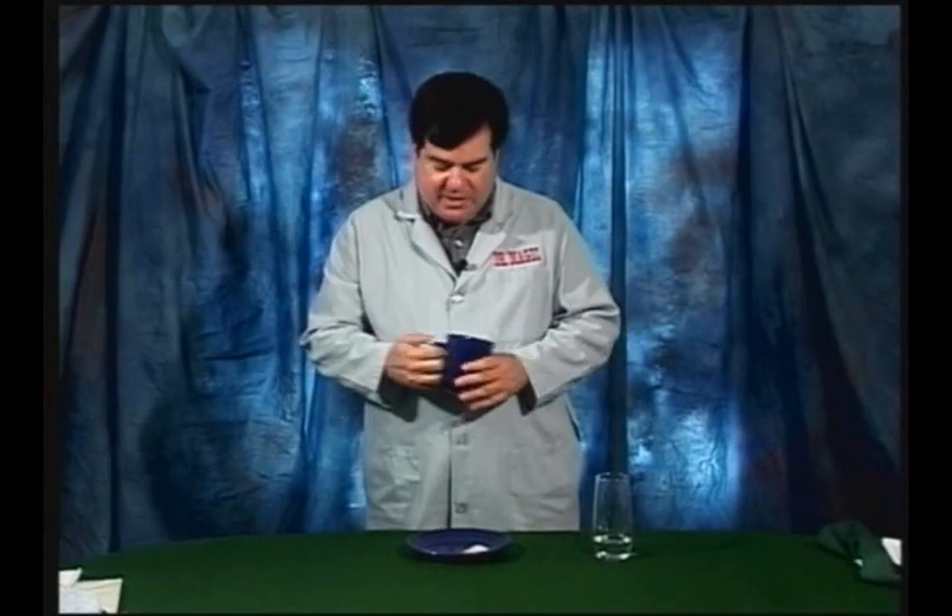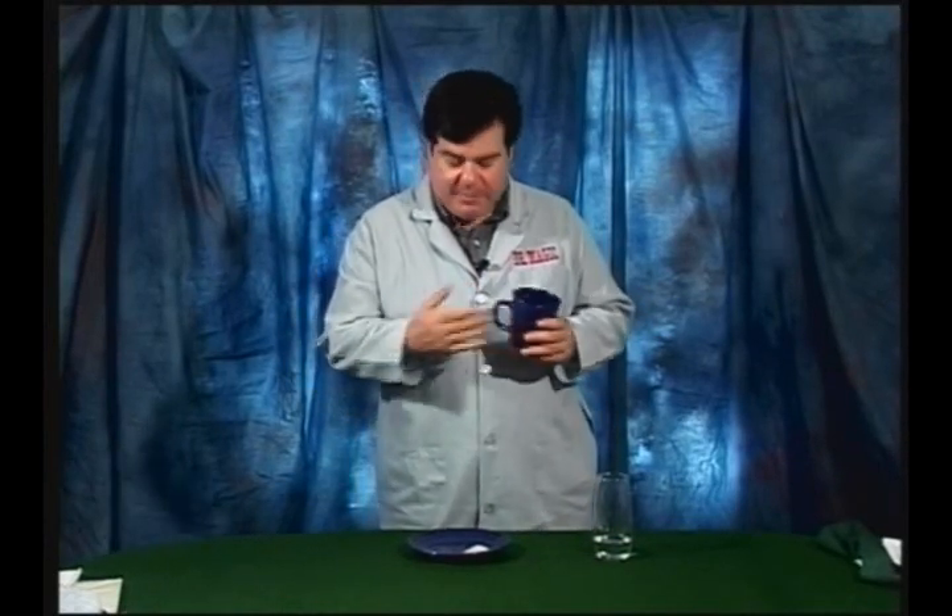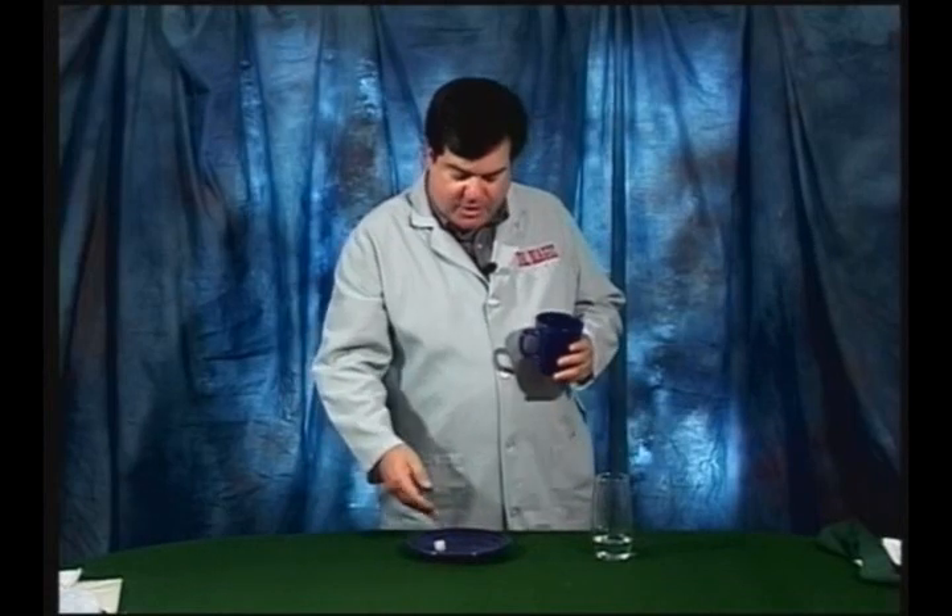Now you're clean from a magic standpoint because people won't want to examine the mug. They'll think that the water you put in the mug turned into ice. They might want to examine the ice. Pretty good trick, huh? Well, remember where you learned it.